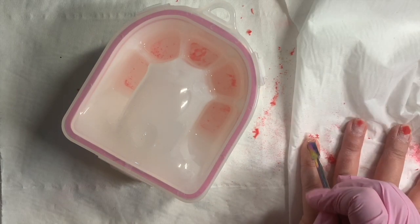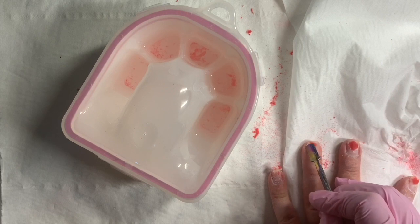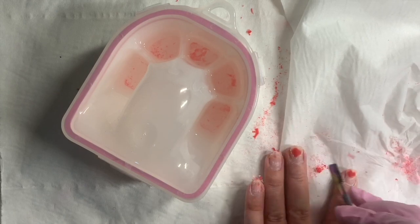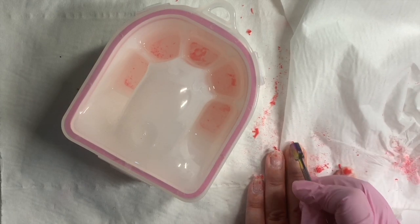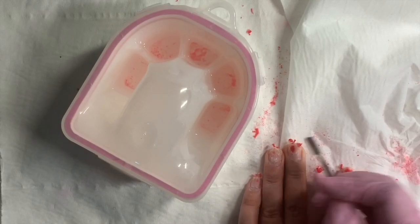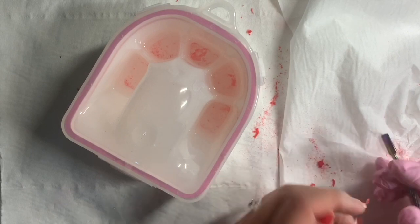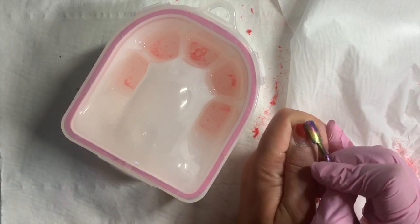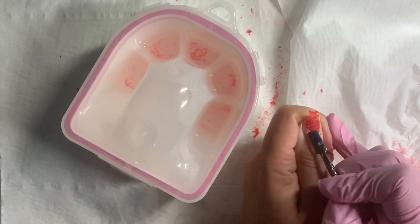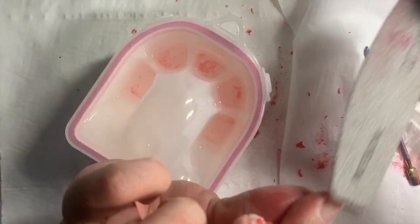And another scrape. There's the stubborn thumb — always takes a bit longer. Then repeat the filing process again just to remove the excess.